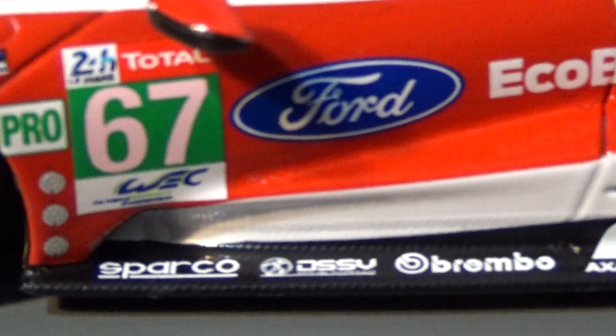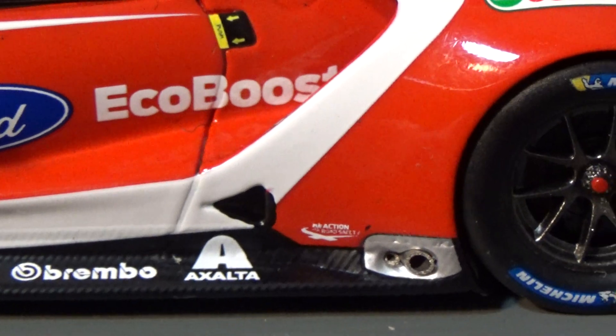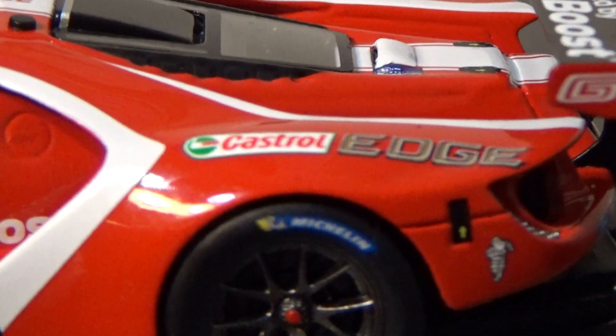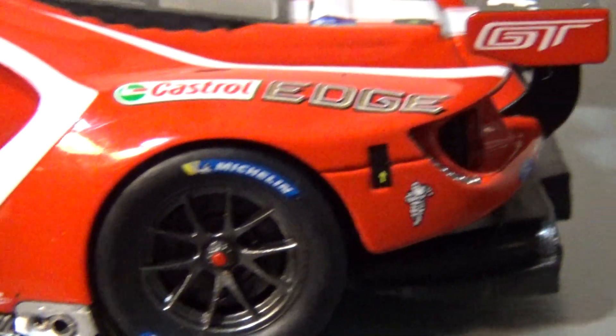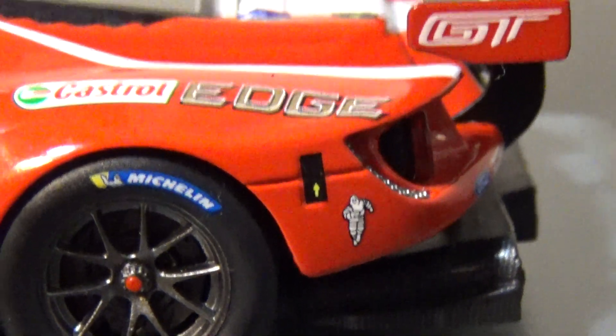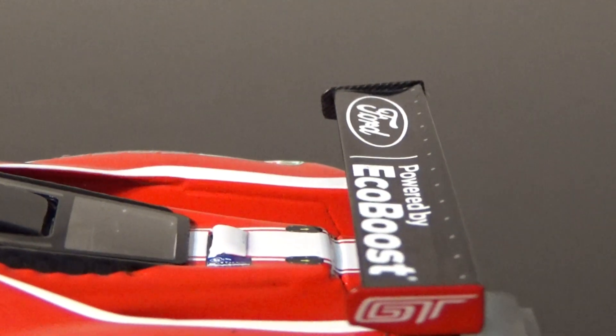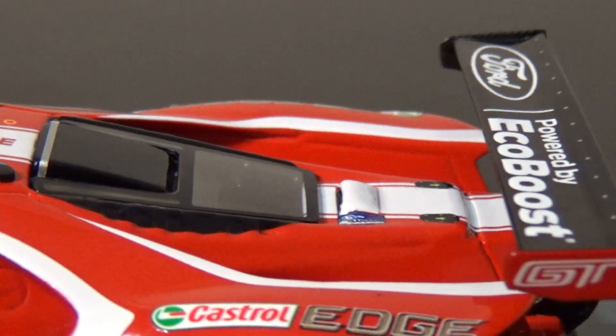Trying to read what that says — DSSY, Brembo, Exalta, FIA, Action Safety, Castrol Edge, Michelin, got the Michelin man — look at that little Michelin man running, he's having a grand old time! GT, Ford Power by EcoBoost, Ford Chip Ganassi Racing.